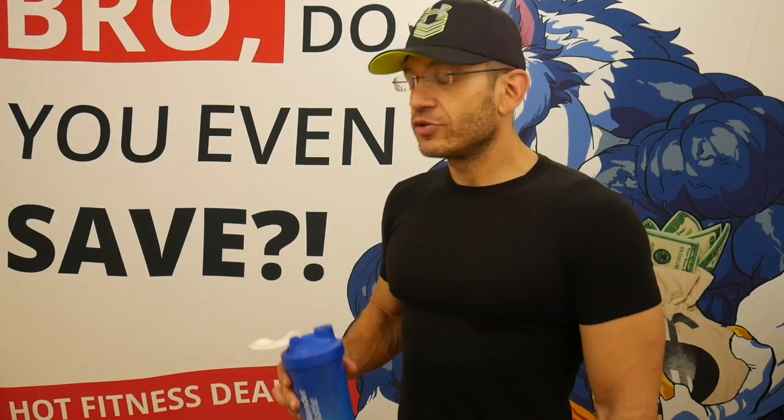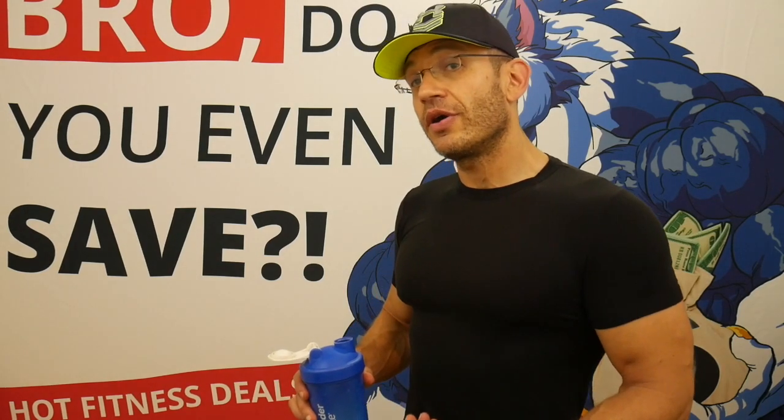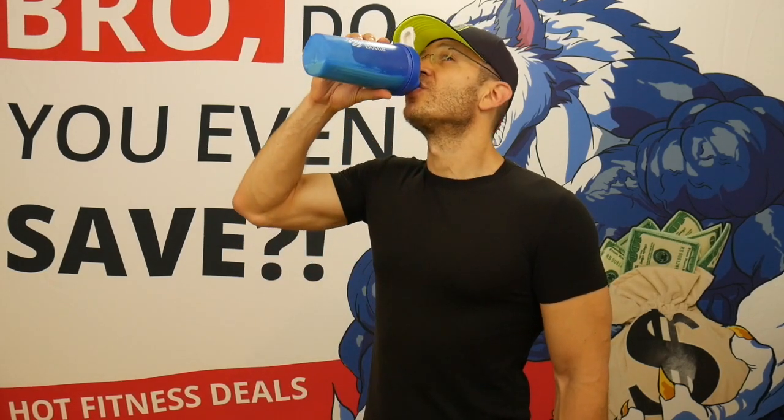It mixed quite well. As far as taste — I'm not sure I like this actually. The Glazed Donut is sweet, but it doesn't taste like a glazed donut. The only one I can compare it to is the Oh Yeah One Bar Glazed Donut, which is amazing and super sweet. This is not super sweet, and there's sort of an almost chalky aftertaste. It tastes okay going in, but there is a bit of a chalky aftertaste.